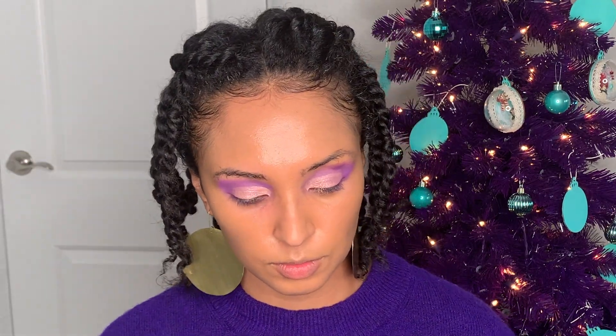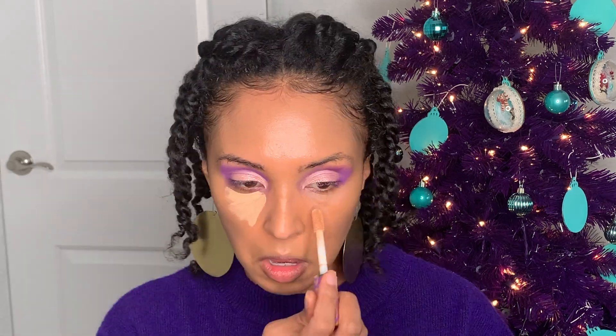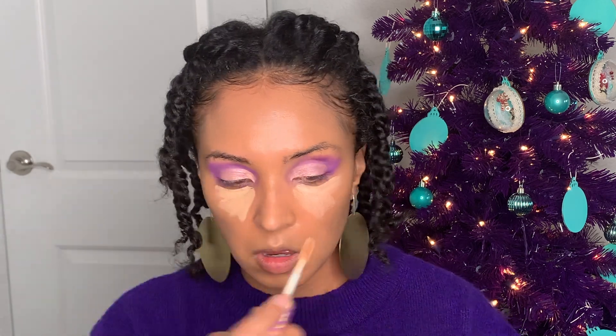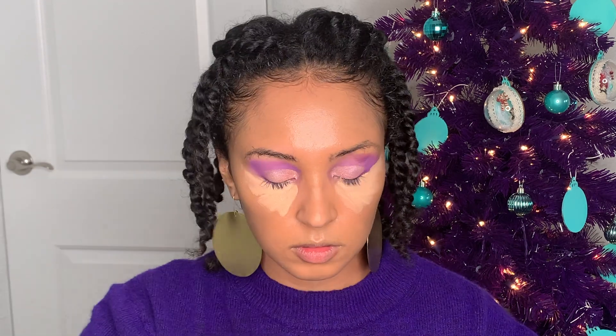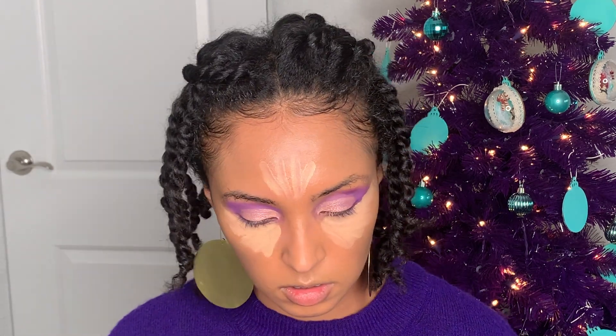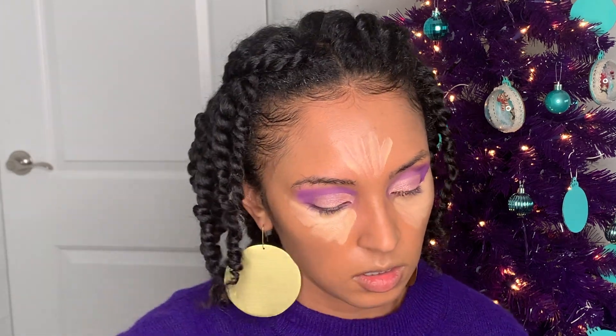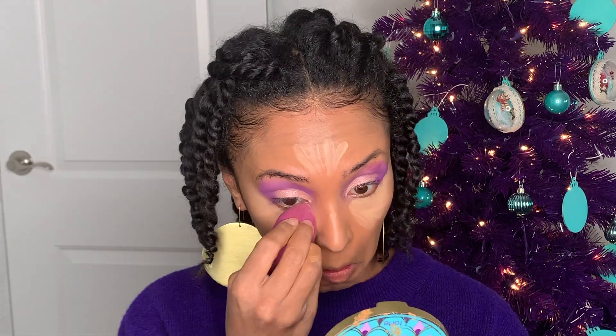Next I'm going to go back in with that Tarte Shape Tape to conceal my under-eye and forehead, get rid of those dark circles, and add some brightening. Then I'm going to use my beauty blender to blend all of that out — and it just so happens to be purple!